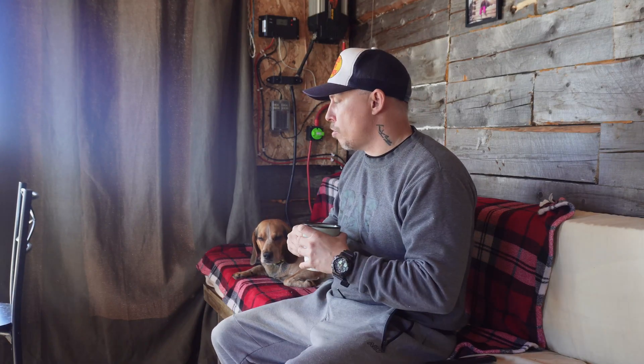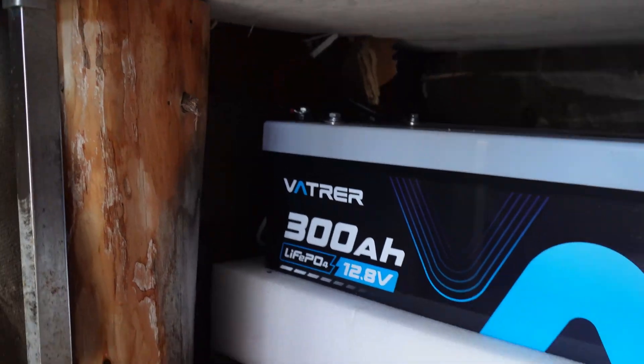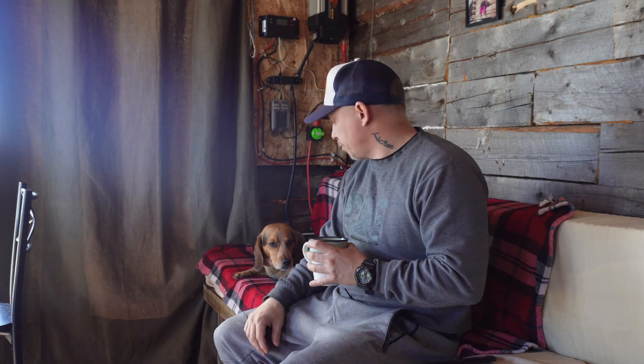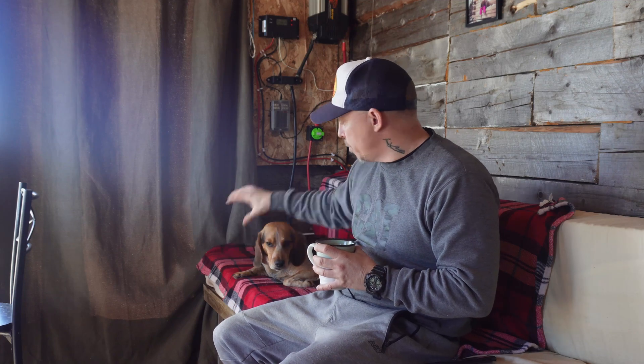The time has finally come to have a look at the Vader battery — the 300 amp hour lithium battery that Vader sent me. I'm going to take it out from under the bench where I store it; the cables run down from my solar setup. We'll take a look at it, go over some specs, and let you know how it's been performing. First I'll get Lukey out of the way, get the mattress off, and we'll set the battery up top so we can get a good look at it.